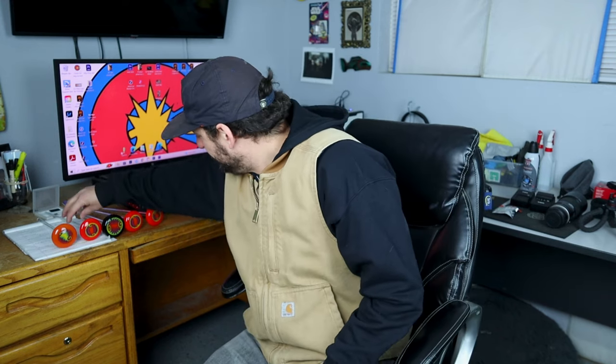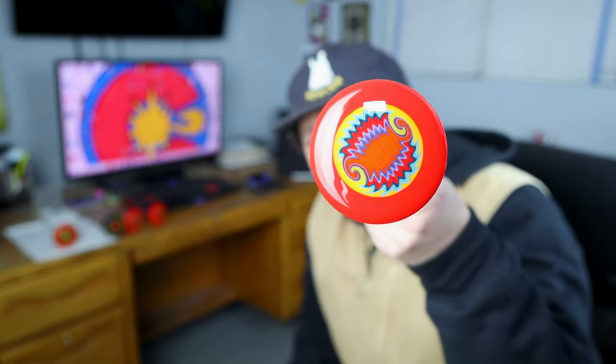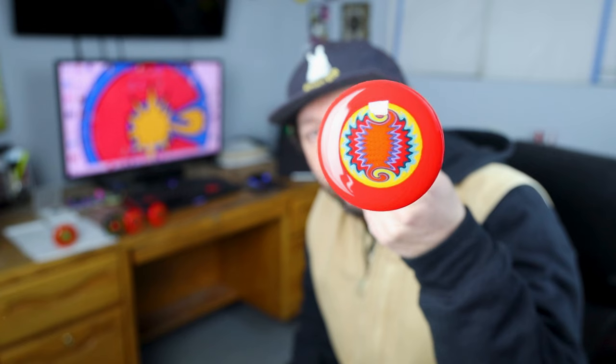So here we have some discs. This is the one from the video. It's got some medium sized kicks, good terms, and it's nice and centered in the disc — nice and flat. We will be going over how to achieve this.